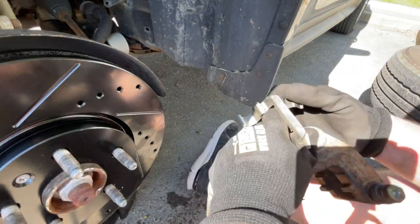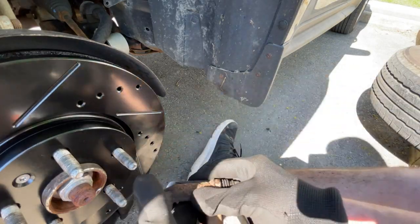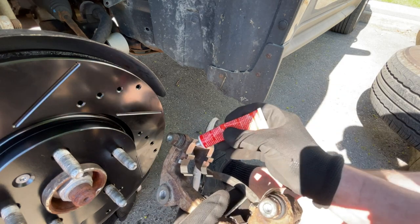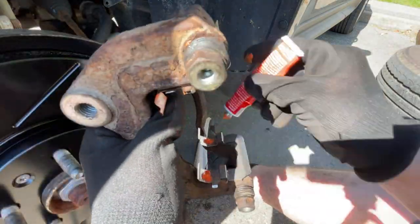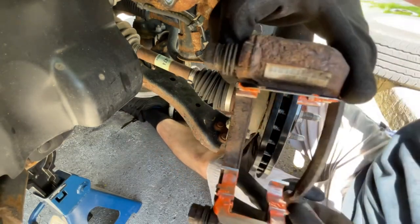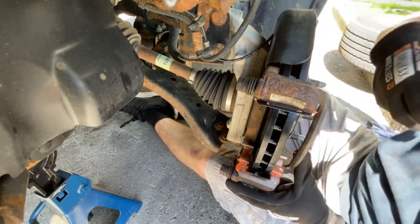All right, so next we're going to put our hardware back on — clip it into place. Then I'm just going to add some grease to all the hardware. Next, we're going to put our caliper mounting bracket back on, tighten our bolts, and torque them to 140 foot-pounds.